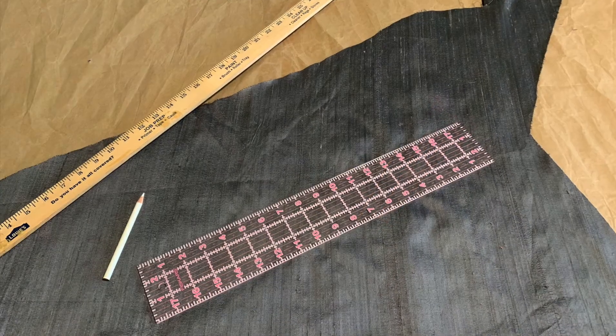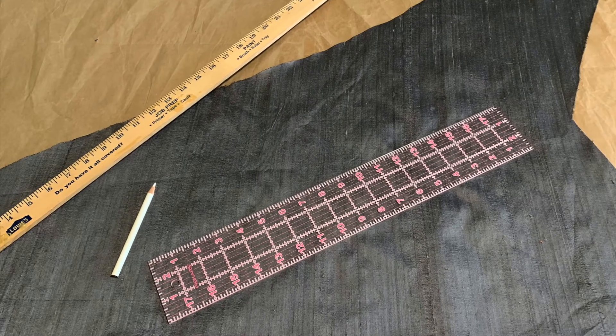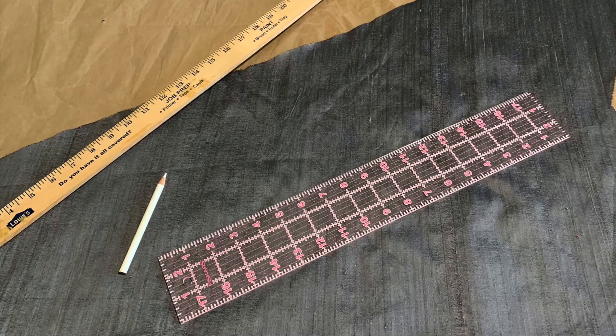In addition to your fabric, you'll need a straight edge, such as a ruler or a yardstick, and a marking device like a pencil or a piece of tailor's chalk.